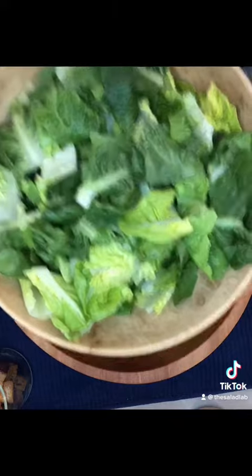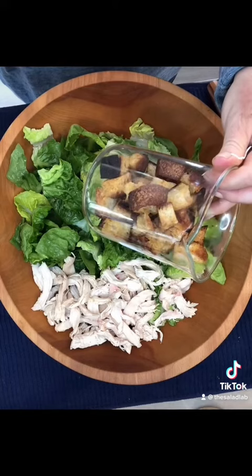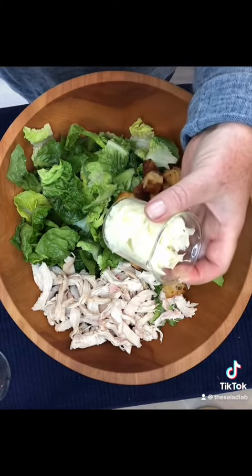Gem lettuce, rotisserie chicken, homemade croutons — the recipe will be in the comments — and a little shave of Parmigiano-Reggiano.